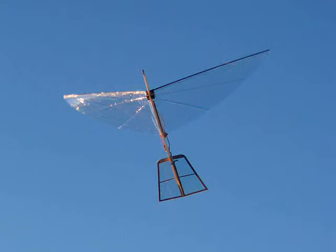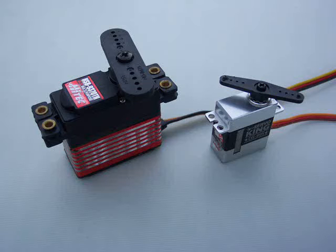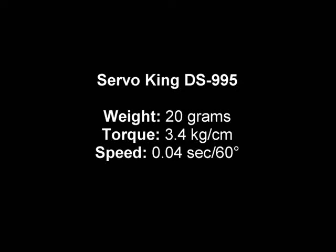The first servo-powered ornithopters had standard size servos that weigh about 70 grams each. I wanted to see if I could build a smaller servo-powered ornithopter. However, it was hard to find a powerful enough servo in a smaller size. The best one I found weighs 20 grams.